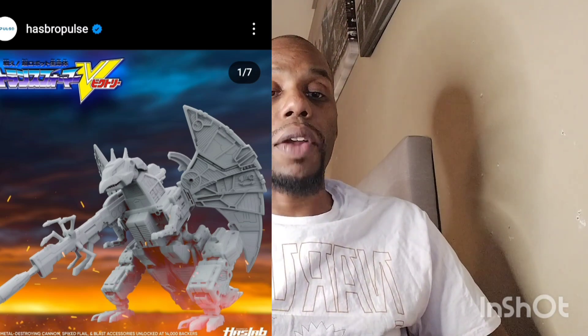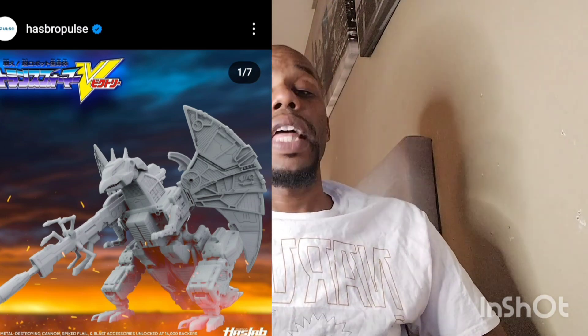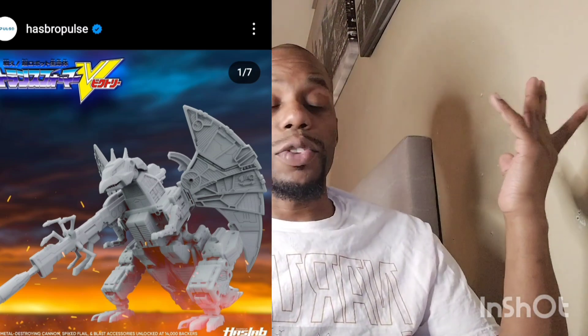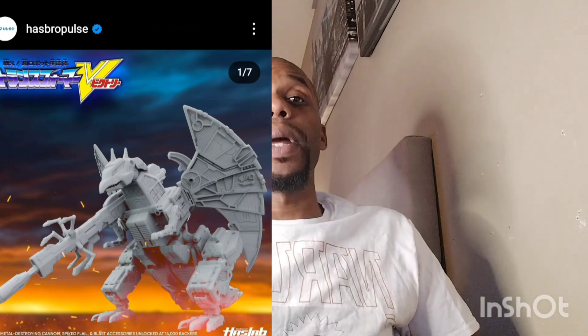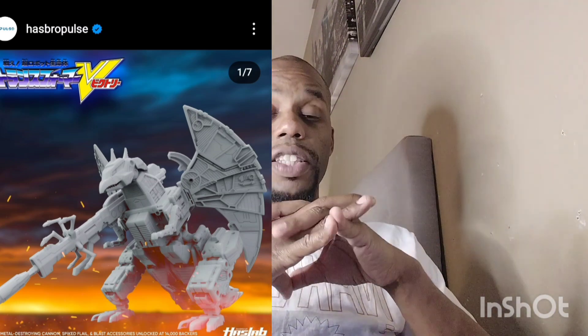The Transformers Ultimate Optimus Prime is available in the US, and Hasbro is announcing a pre-order for the UK as well. Personally, I'd rather see it drop to around $200 — I just don't think it's worth the $700 price tag right now. I also think it was pretty bad of them to throw in the trailer separately instead of including it all together, but hey, they're trying to make money.